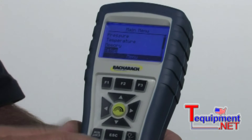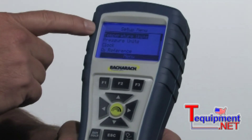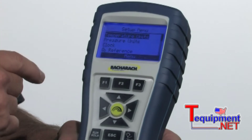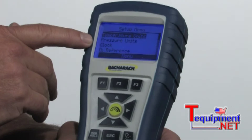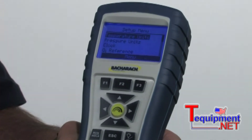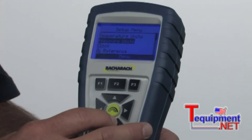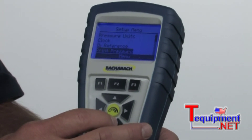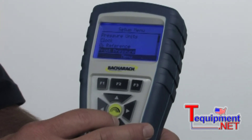The next menu button is setup — hit enter. This is where you go in to set the type of temperature units, centigrade or Fahrenheit. The pressure units: Pascals, millibars, water column inches, whatever. This is where you also set the clock for the time and date. This is where you set the oxygen reference for the carbon monoxide reading, which is typically called the carbon monoxide air free reading. Scroll down some more — this is where you determine whether you want the test results from the pressure reading to print out on the printer or not.